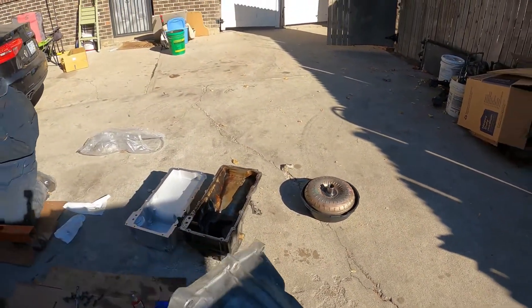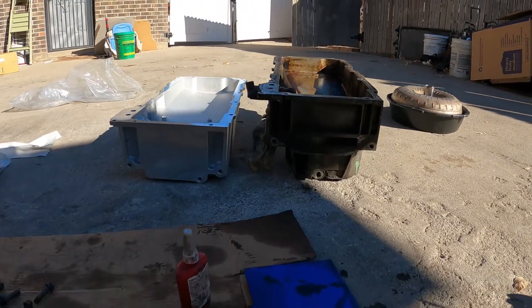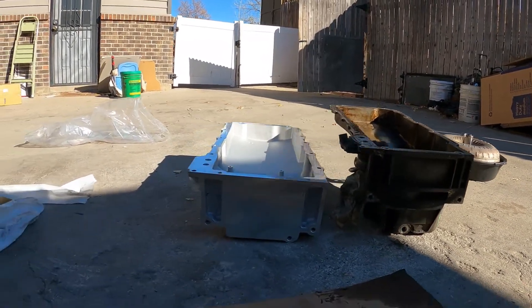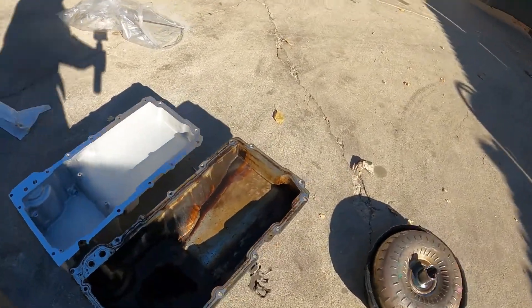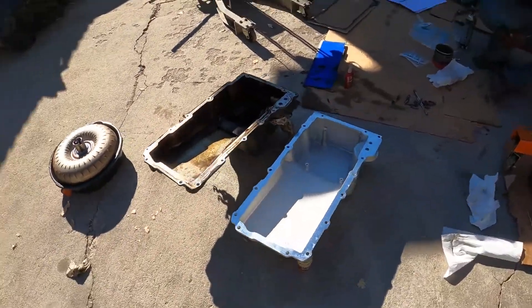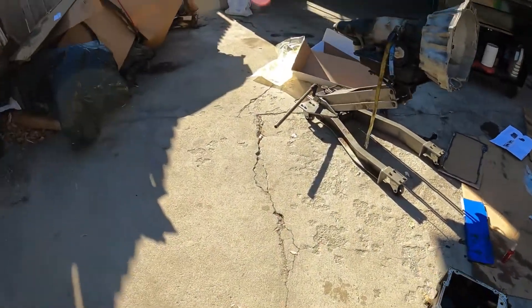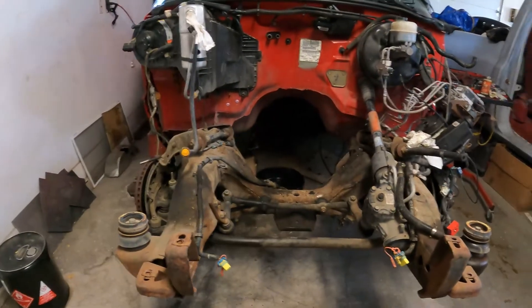I just want to show you guys the difference in these oil pans - it's pretty drastic, let's take a look. Look at that - it's so much lower. No wonder it needs a lower profile oil pan to be able to fit inside that S10, but this Holley one is really low, really short, to be able to fit. Hopefully now this bad boy will slide right in and we'll be able to continue making progress.